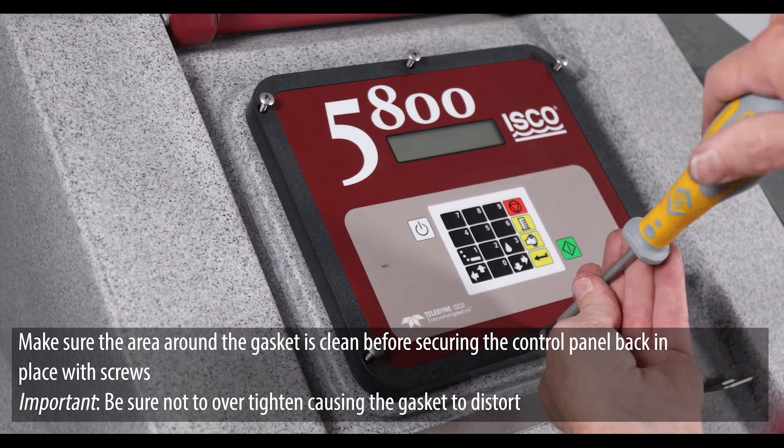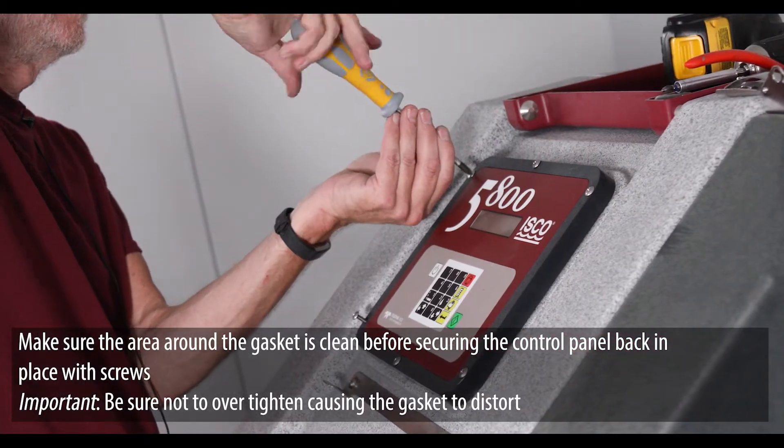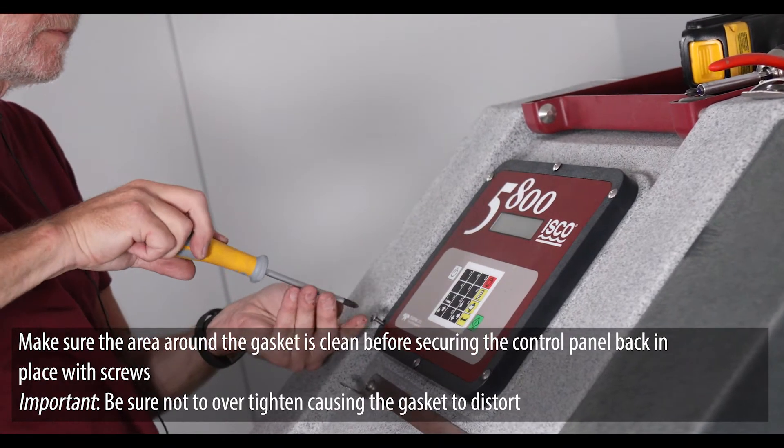Make sure the area around the gasket is clean before securing the control panel back in place with screws. Be sure not to over-tighten, causing the gasket to distort.